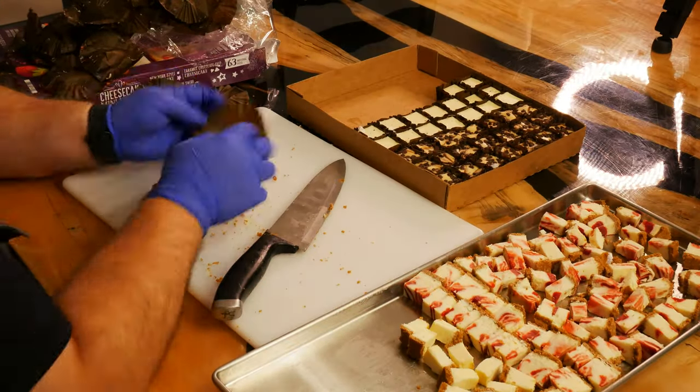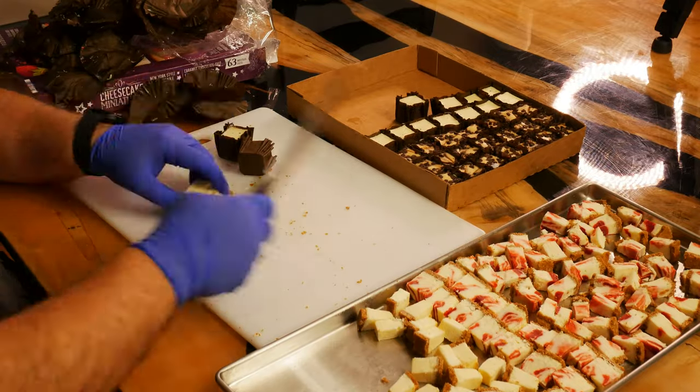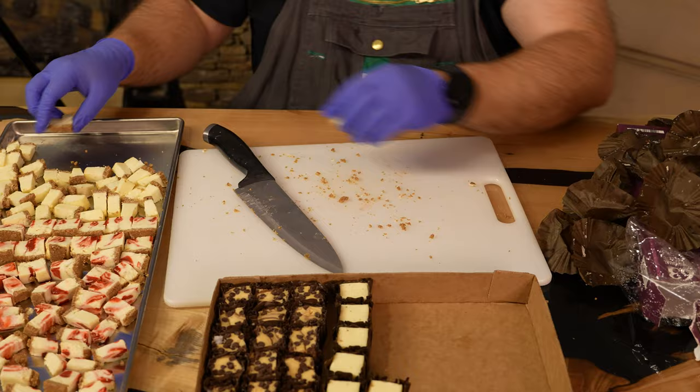Ensure that the cheesecake bites are completely frozen before you begin. If they're too soft, they might mush up when you try to cut them. I laid them out on the tray, giving each piece some room to prevent them from sticking together.